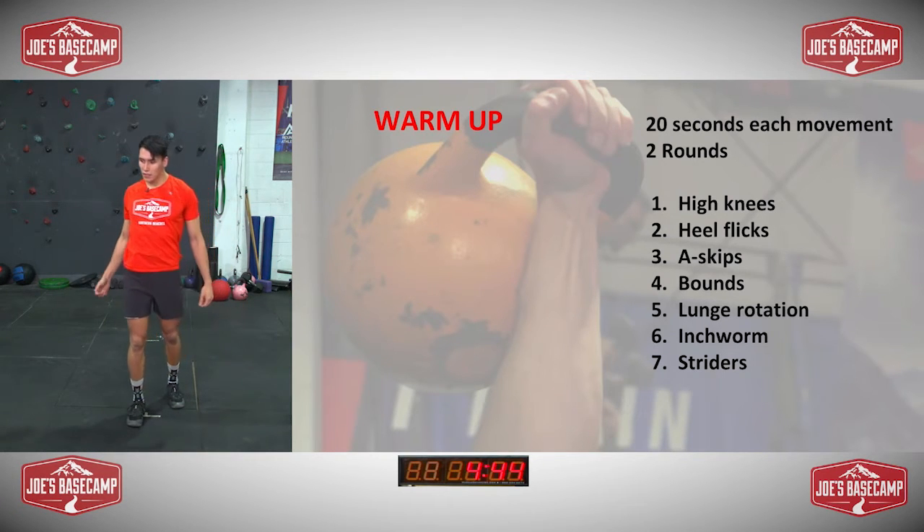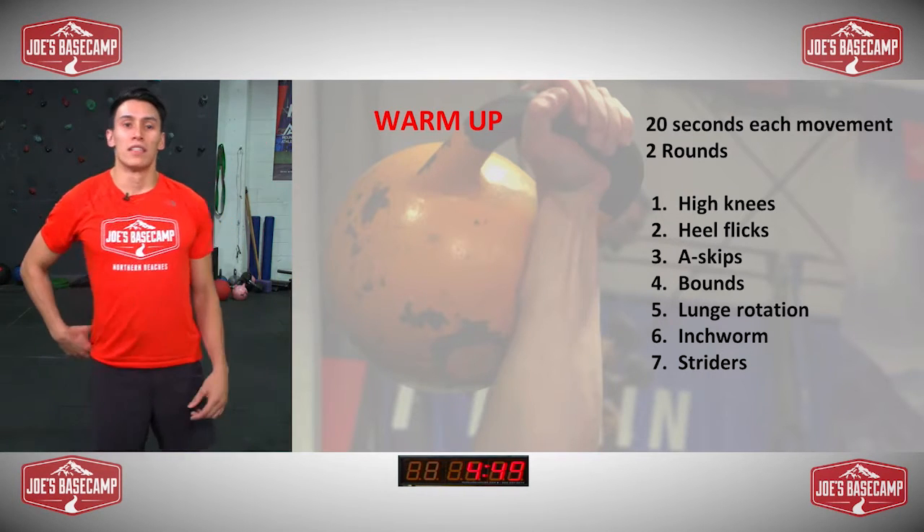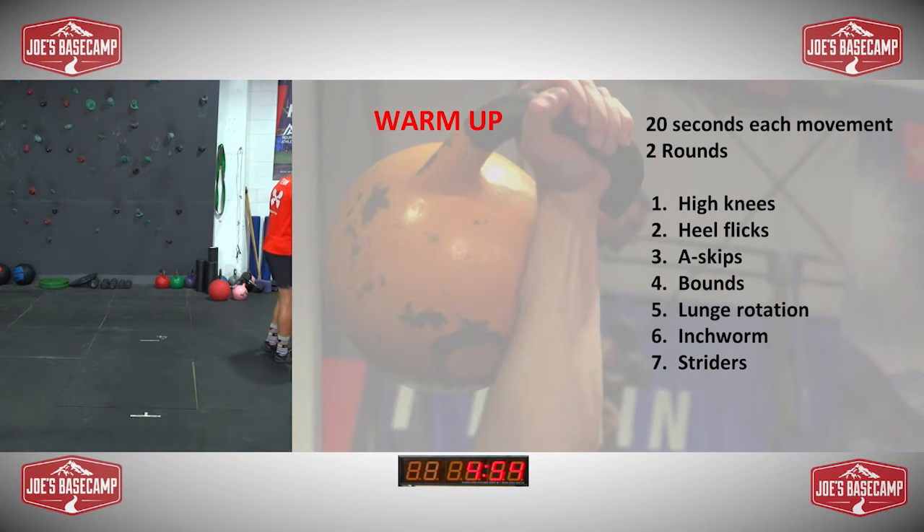And we'll shake it all out, roll the shoulders around. Everyone should be nice and warm, ready to go. So I'm just going to explain the first part of the workout.